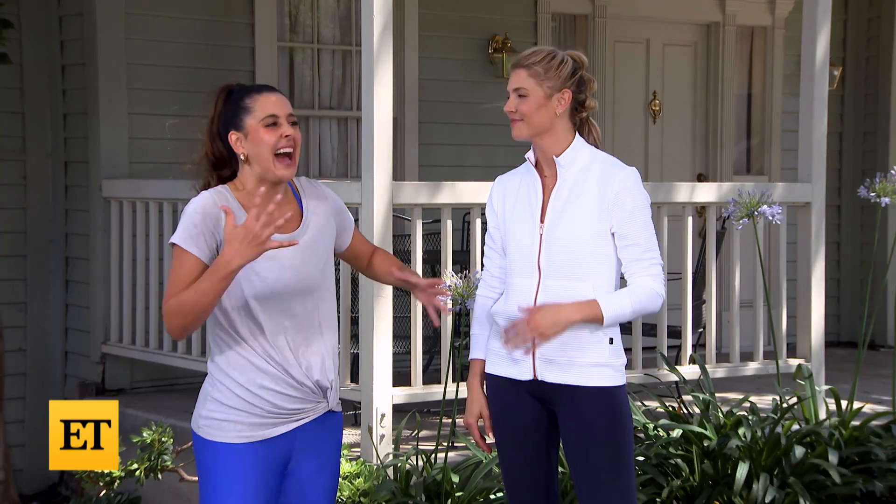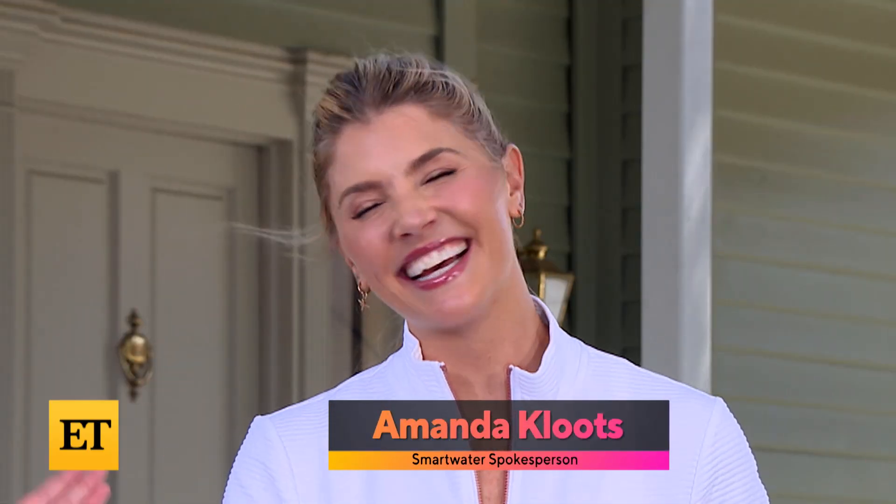It is officially summer, and my favorite part is being able to take my workout outdoors. But you know how heat is — it gets hot and sticky, and we gotta make sure we're replenishing ourselves. So that's why we've teamed up with celebrity fitness trainer and talk show host extraordinaire Amanda Klutz, and Smart Water to celebrate National Hydration Day.